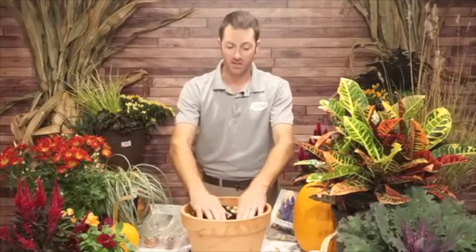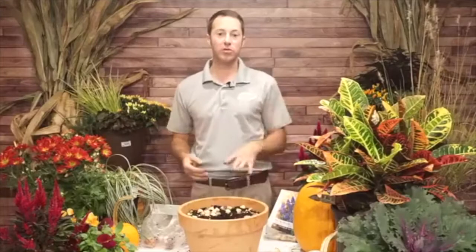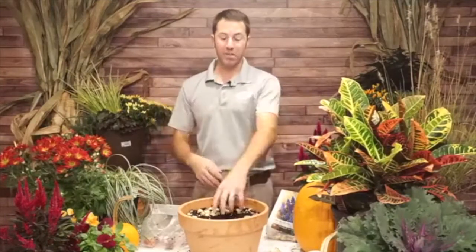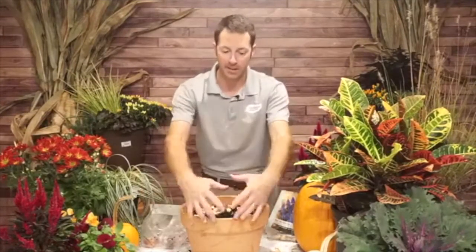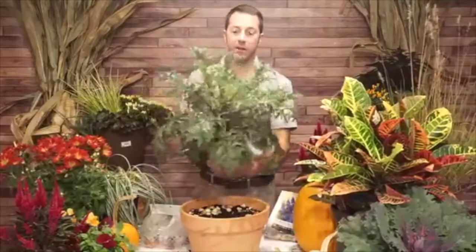I want a traditional-looking container with a tall centerpiece — the thriller — and pansies around the outside as the fillers and spillers, since pansies trail a little as they grow bigger. The first thing going in as the centerpiece is an ornamental kale. I absolutely love this — look at this plant. I'm going to take off some of the lower branches to create almost a little tree shape out of the ornamental kale, giving me space to plant pansies underneath.